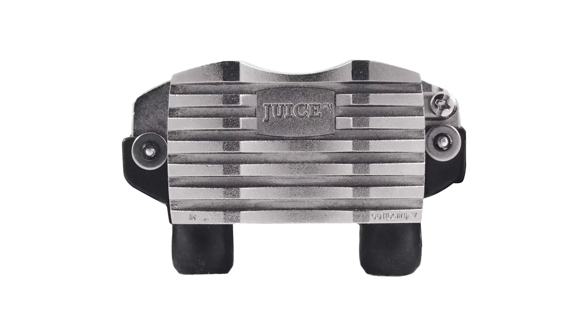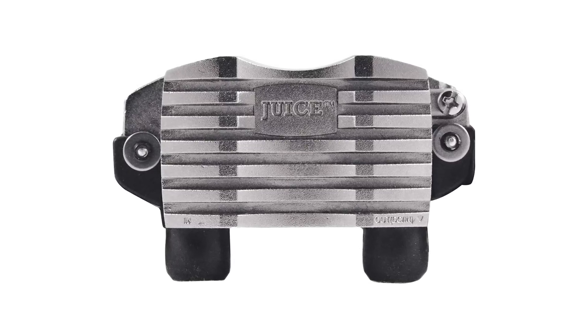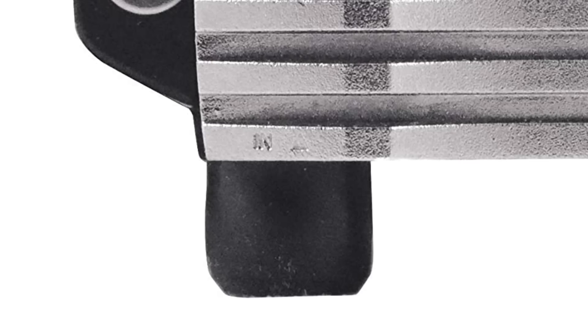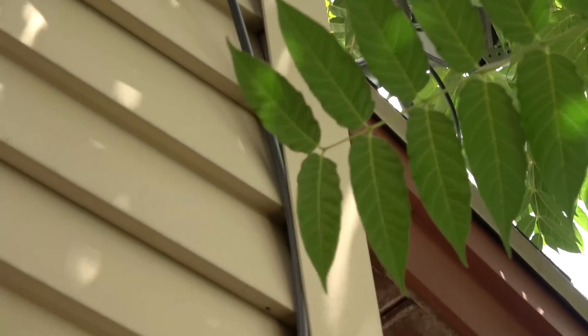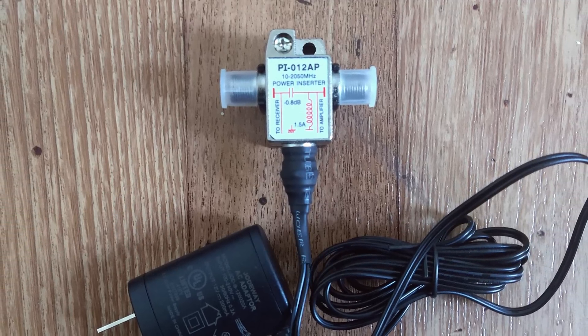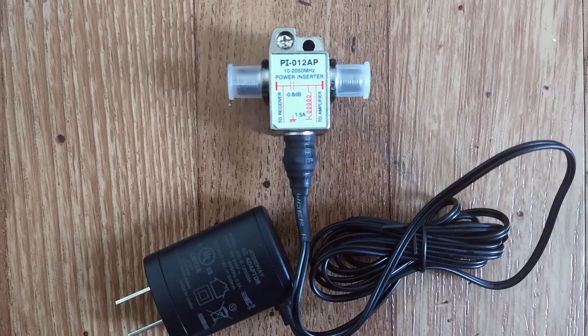First, I'm going to show you how to properly connect this preamp for those of you watching for instructional purposes. This is the main preamp that goes up on the mast of your outdoor or attic antenna. If you look at the bottom of the preamp, there are two cable inputs. The one on the left labeled "in" is where you connect your antenna, and for best results use a short three to six-foot coax cable. The port on the right labeled "output" is where you connect the long cable going from your antenna to the inside of your home. The other end of that long cable gets connected to the included power inserter, which should go before your TV set or any splitters if you are connecting multiple TV sets.